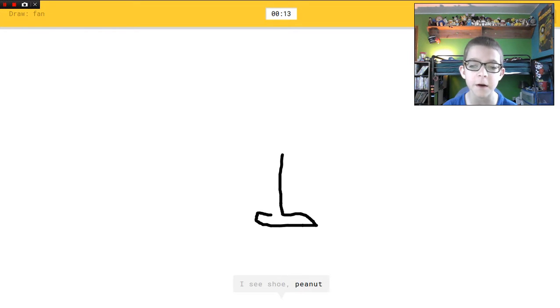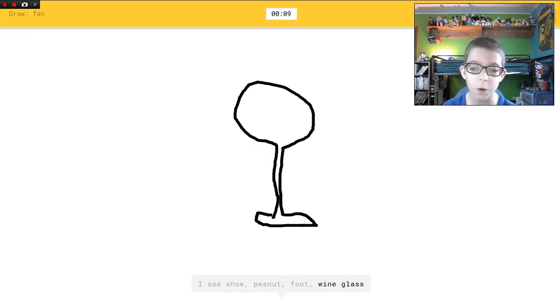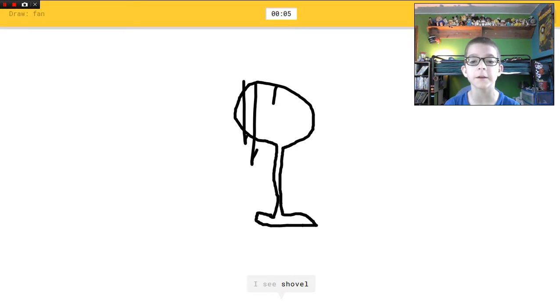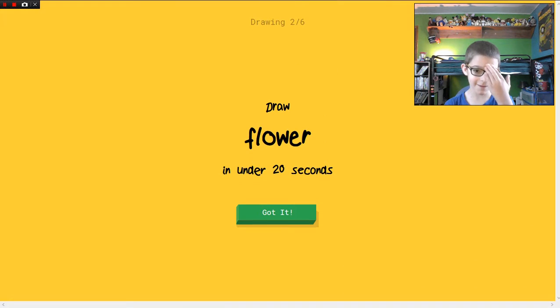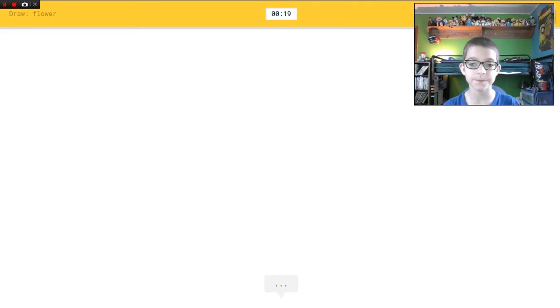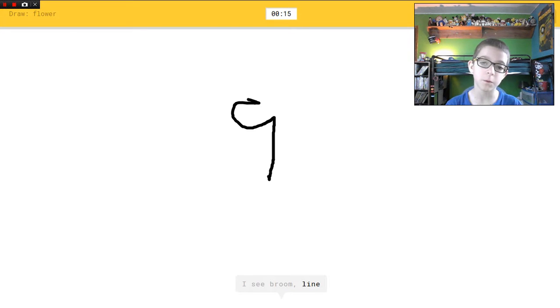I see shoe, or peanut, or foot, or wine glass. I'm not sure what that is. I see shovel, or violin, or trophy, or cooler. Sorry, I couldn't guess it. I thought that was a pretty good drawing for a guy like me. Draw a flower — I see broom, or line.